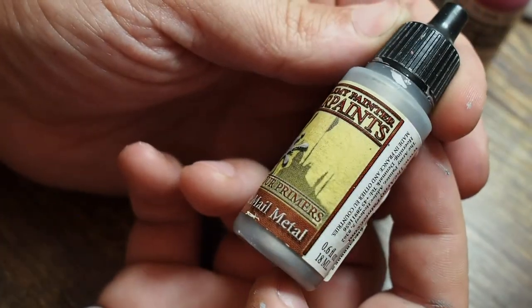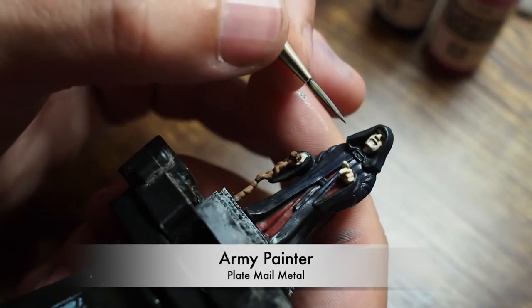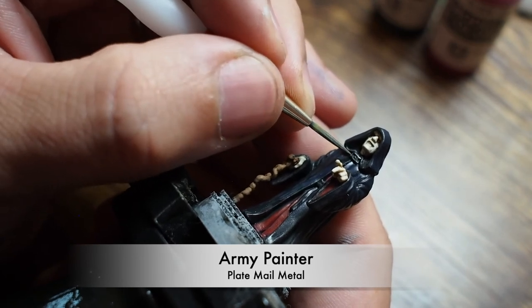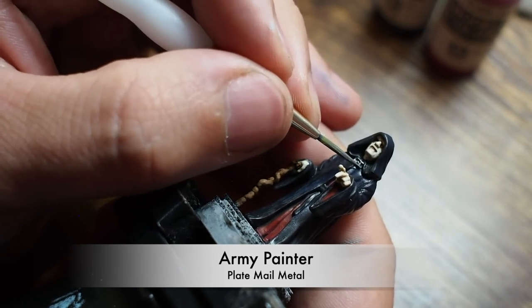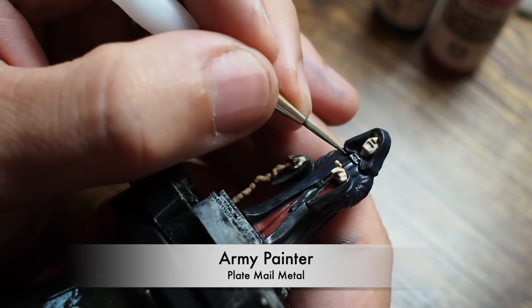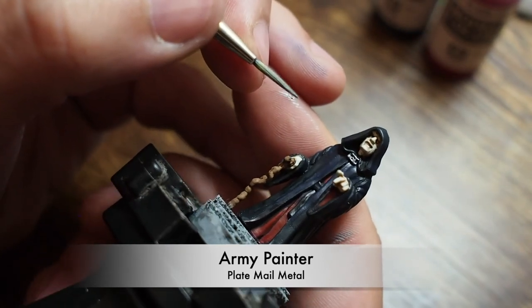For the final touch, I'm going to paint his brooch across the neck piece of his cloak. It's a little bit fiddly, so I'm using Army Painter Plate Mail Metal — Plate Mail Metal is a very light silver. You can use Citadel Shining Silver if you want, that's also a very good color. That's all I'm doing — just catching this little brooch here to finish him off, and there he is.